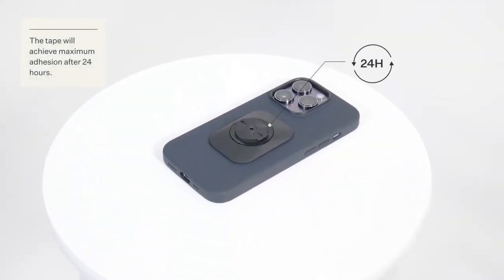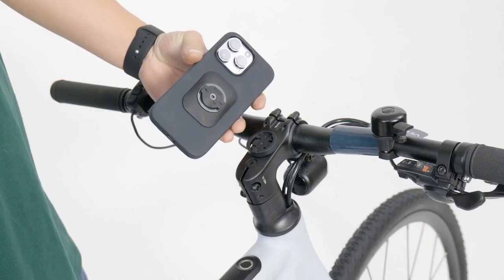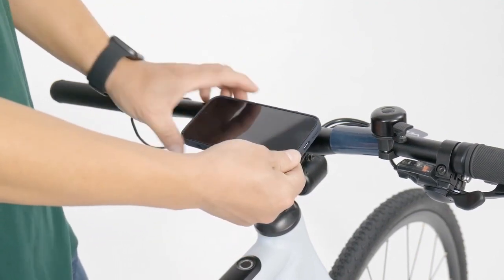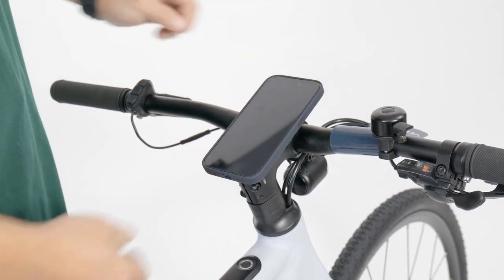Try tearing the base off after 24 hours to make sure they are securely held together. Attach the phone on the stem and twist 90 degrees clockwise to secure it.